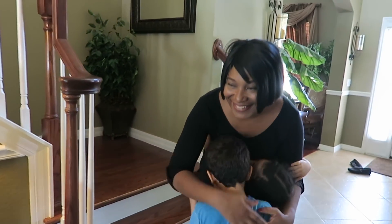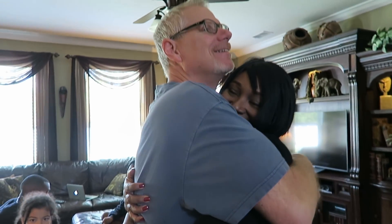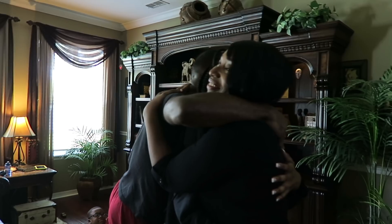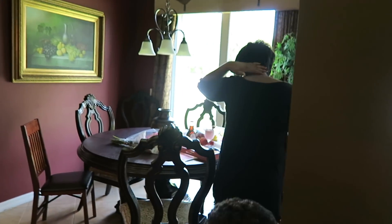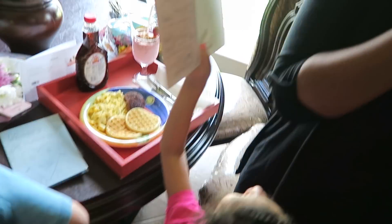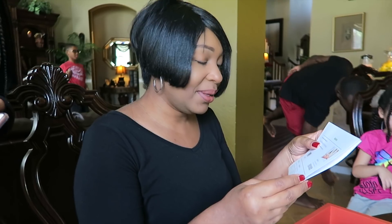Happy Mother's Day! Happy birthday — thank you! Thank you, I did this — you did? That's awesome! Wow, you guys are the best. What do I have here? Another massage — Imani does this for me every single year. I absolutely love going for a massage, so thank you Imani.